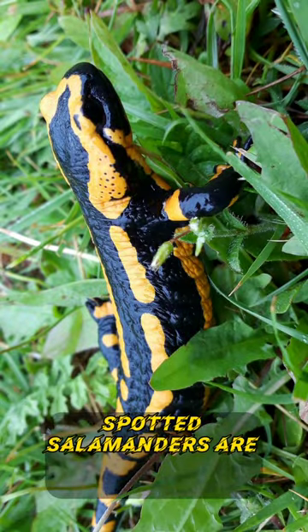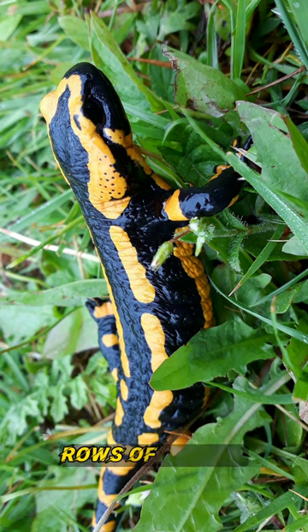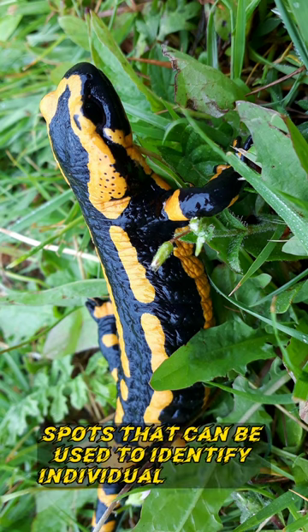Spotted salamanders are distinguished by uneven rows of yellow spots that can be used to identify individual animals.